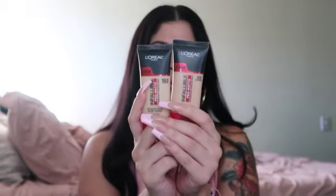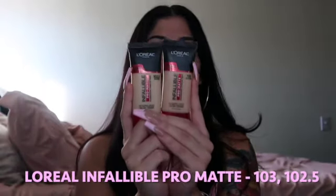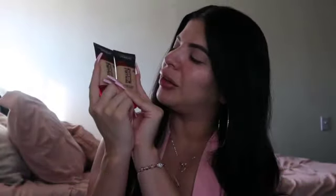The foundation I'm currently using is the same one from my last video — the L'Oreal Infallible foundation. This foundation is so good, guys. I wear this all day from morning to night and it works great.